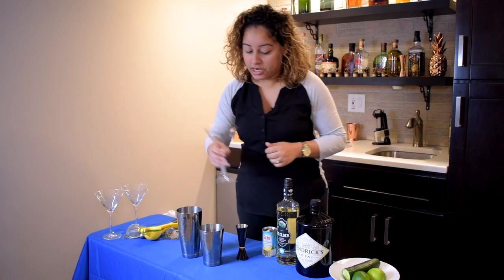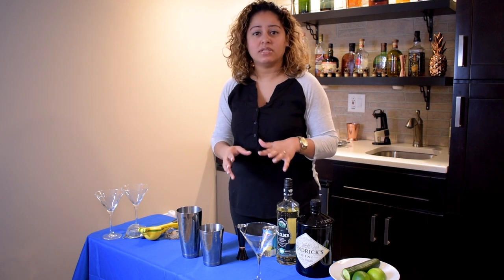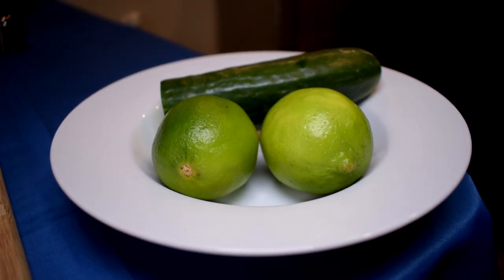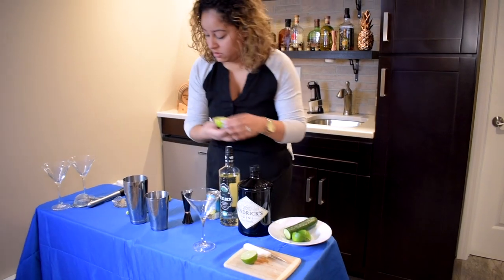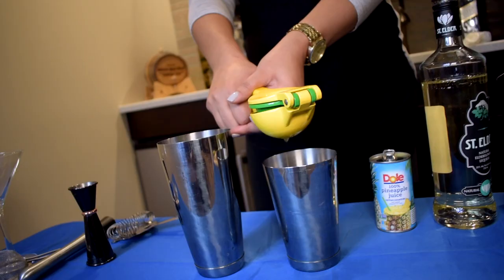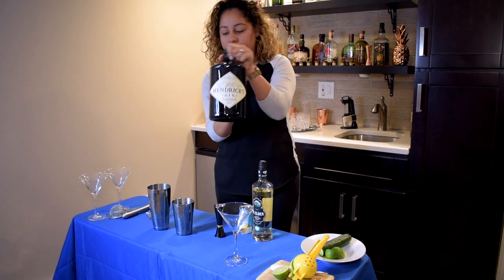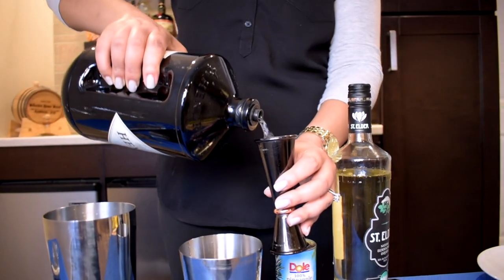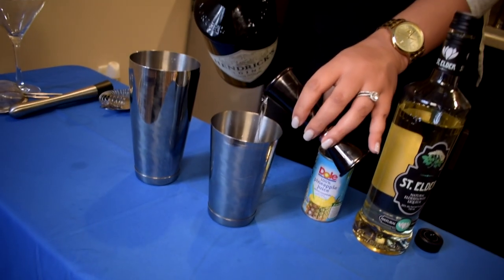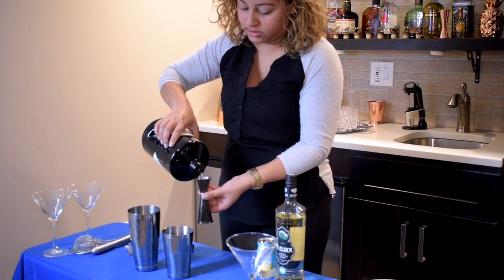So this cocktail is a martini. We have our glass ready, and most martini glasses are between four to six ounces. These happen to be really big — they're a 10-ounce martini glass. I'm going to make a double. This drink is going to require a half of a lime. Cut that in half, and with your juicer, right into your shaker. Next, I'm going to add my gin. That was two ounces. I'm going to do three for this one since my glasses are a little big.